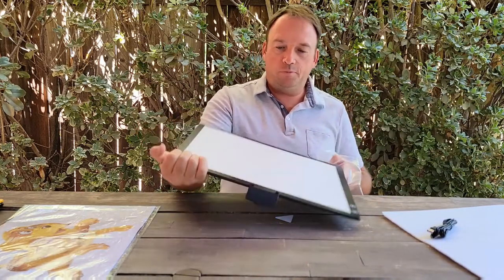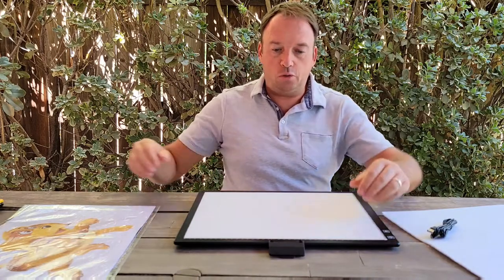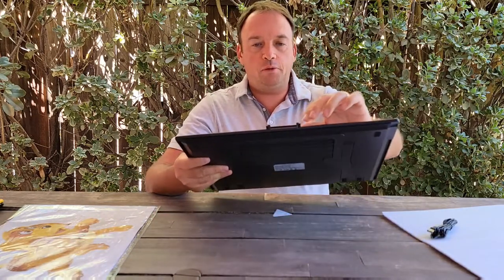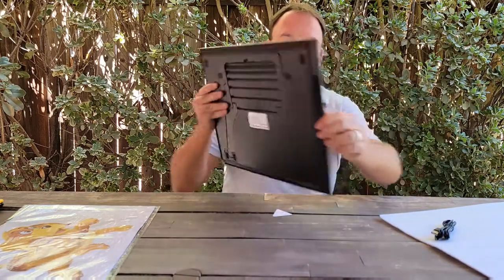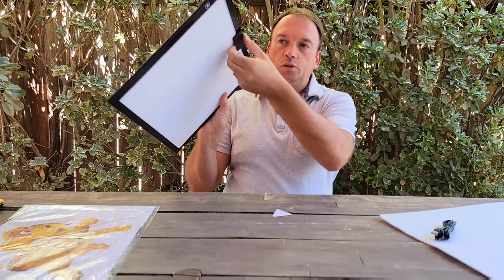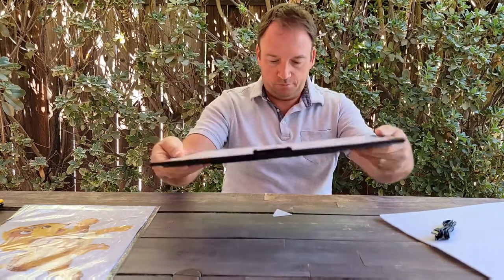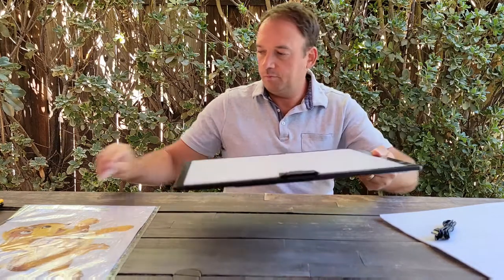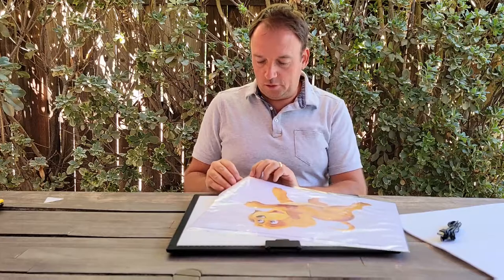Wow, interesting! It's good for drawing or diamond painting, and it does have a nice magnet on it so you can hold your paper in place. I'm going to open one of the sample booklets to show you how it works.